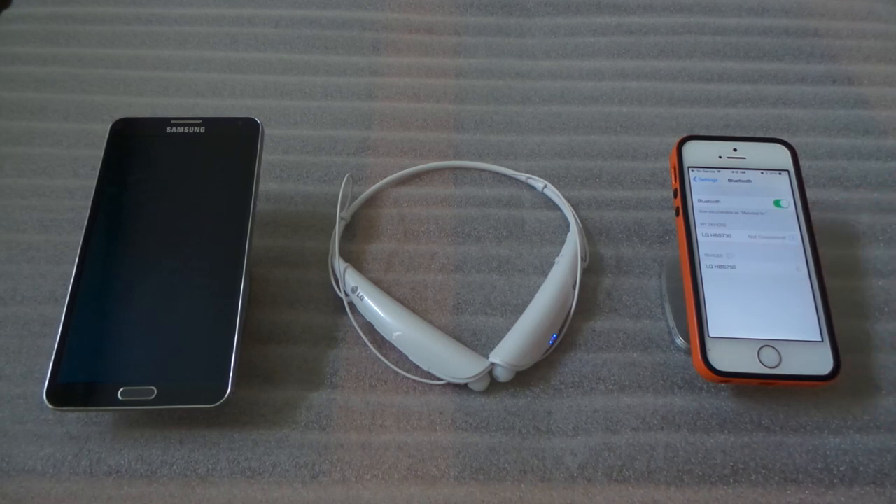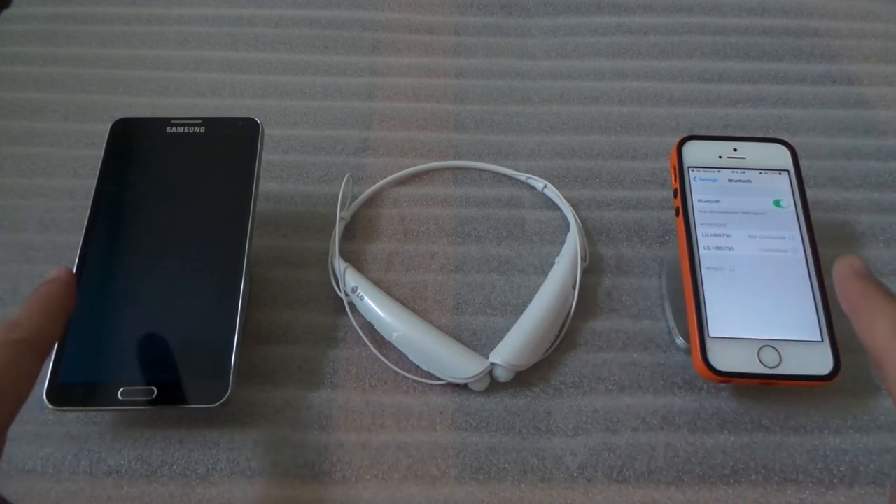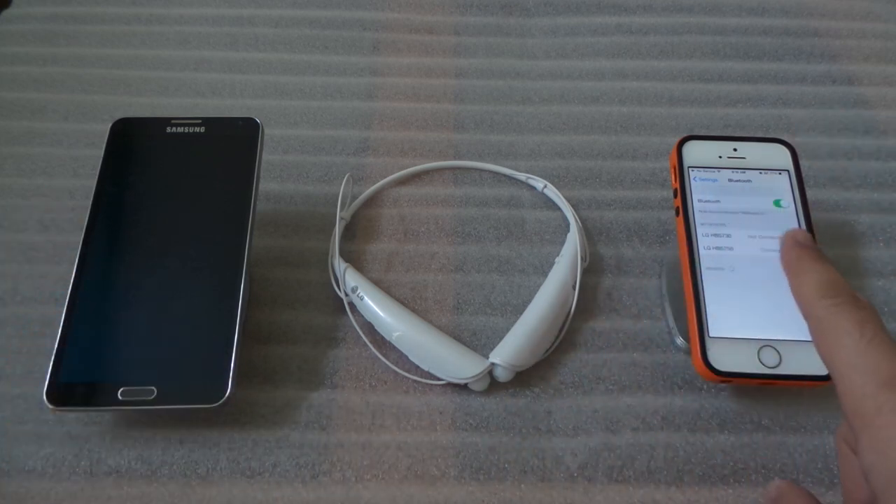Now it's in pairing mode again, so we look for it in the Bluetooth list — it's right there — and click on it. It's already connected to the second device.